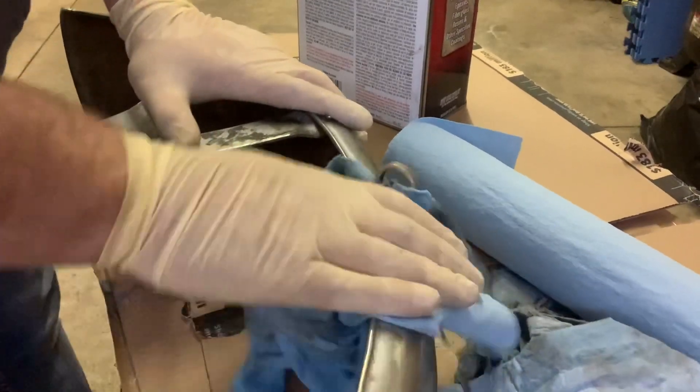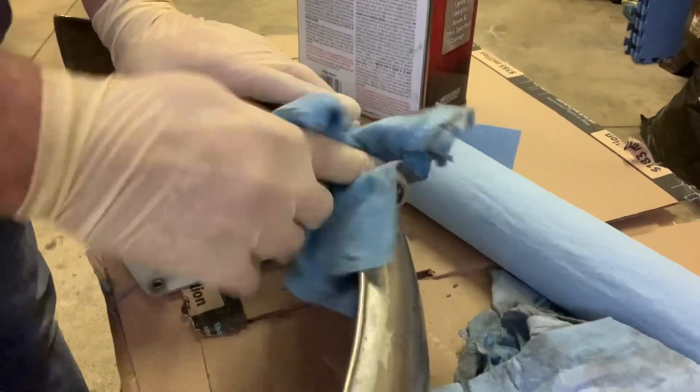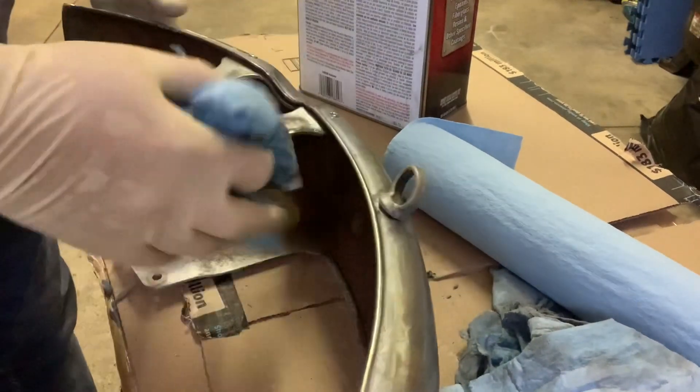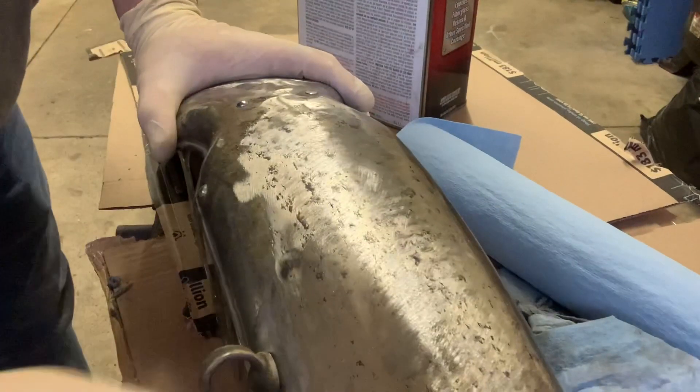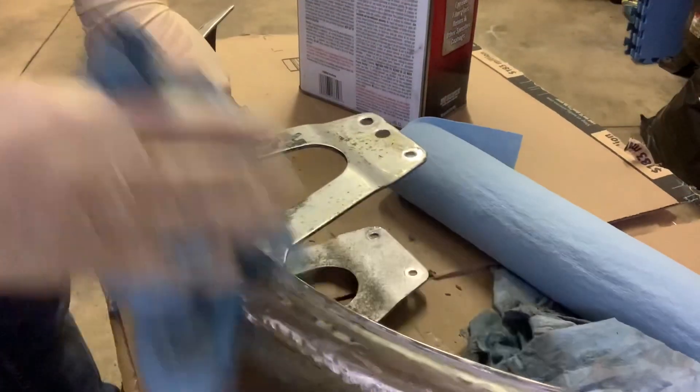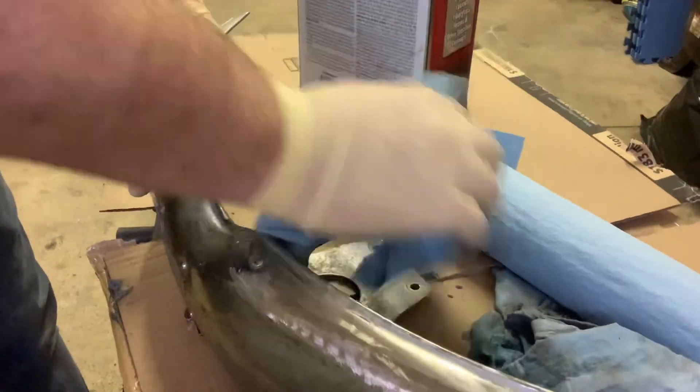I took a bit of a chance, a stab in the dark — I saw this part on eBay and thought that looks like it might have just been a rattle can. Let's get it, it's like 20 bucks, really cheap. If it doesn't work out, it doesn't work out. But we've got to knock off all this silver paint.